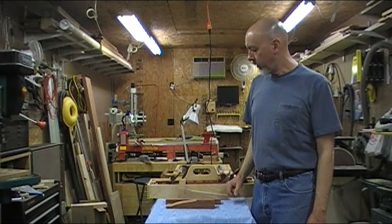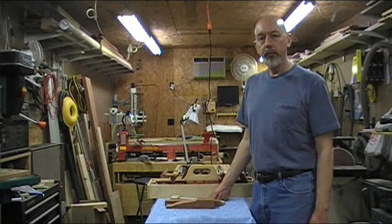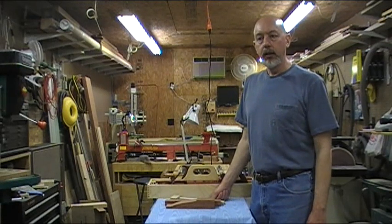I've shot a lot of video of the process of building these, so hopefully I'll eventually get that edited and put some clips up of what that looked like. Hope you enjoy.